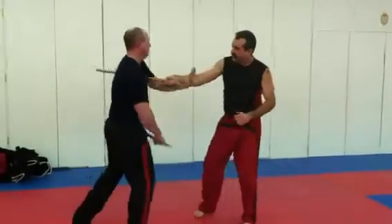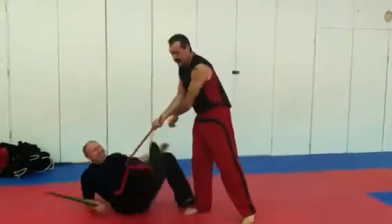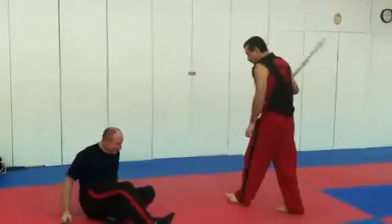Next counter. When his fingers are up, I can lever there.